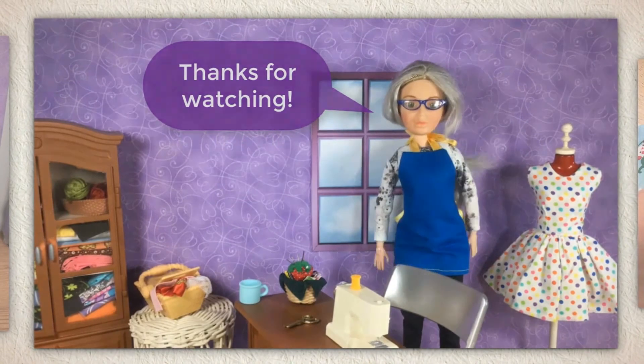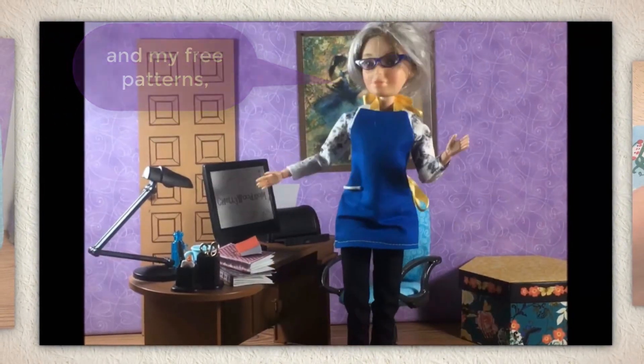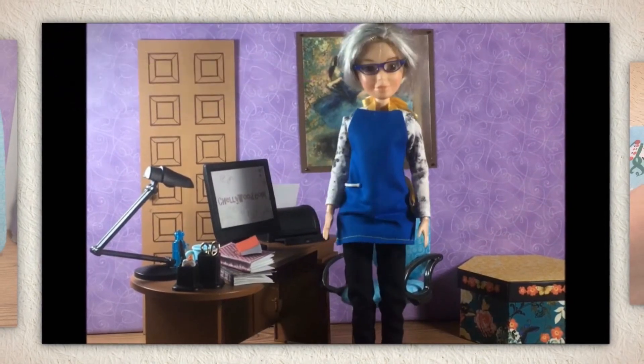Well, that's all I have for today. Thanks for watching. If you enjoy my videos and my free patterns, please share them on social media.